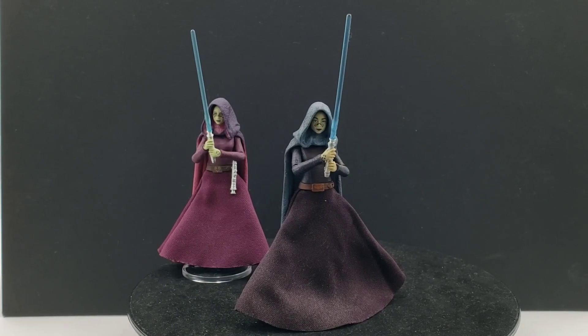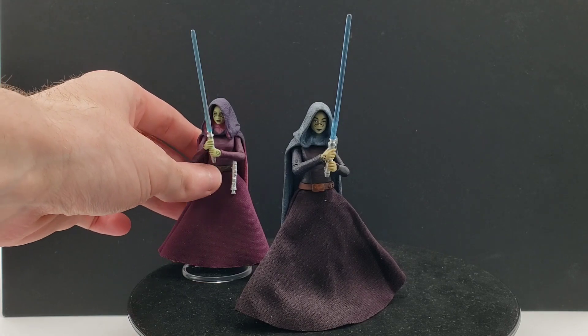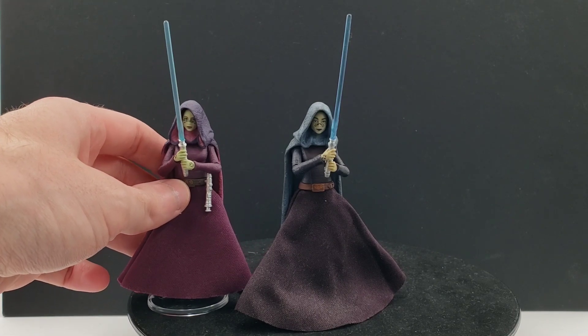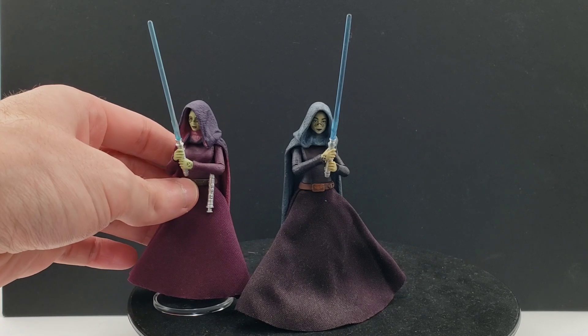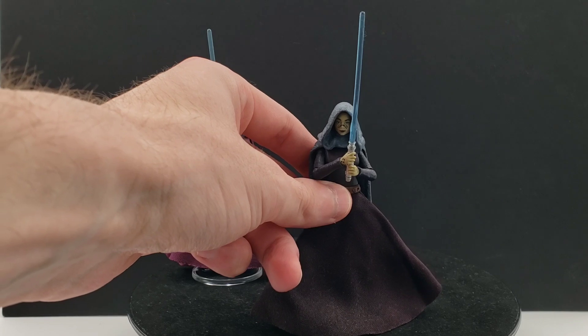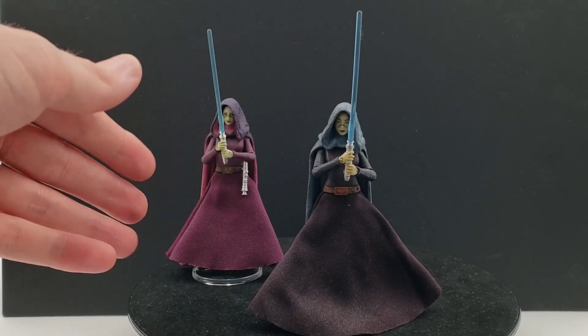In this video we're going to be taking a look at Barriss Offee for the Vintage Collection, particularly the very first version of her that is more movie accurate. If you've been on the channel for a while, you would know that I did a video reviewing the entire Clone Wars wave about two years ago at this point, and that included the Clone Wars version of Barriss here. It's the same exact action figure as this first version.